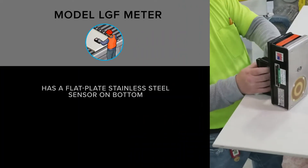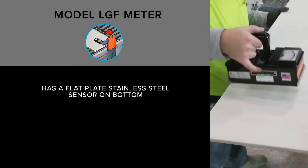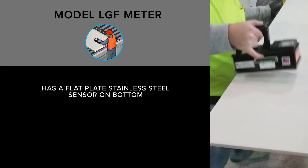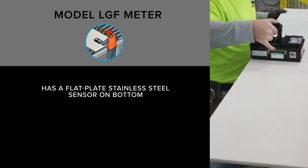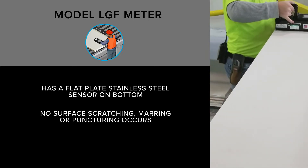In particular, the model LGF meter has a flat plate stainless steel sensor on its bottom so that it can be slid over the surface of the board without static discharge damage. This is a great final quality control check tool as no surface scratching, marring, or puncturing occurs.